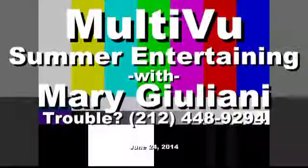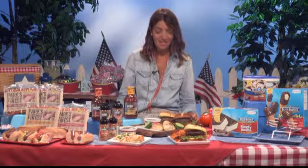This is Candace. Hi, Candace. Hi, Mary. How are you? Good. How are you today? Doing well, thanks. Thank you so much for joining me, I really appreciate it. My pleasure, thanks for having me.